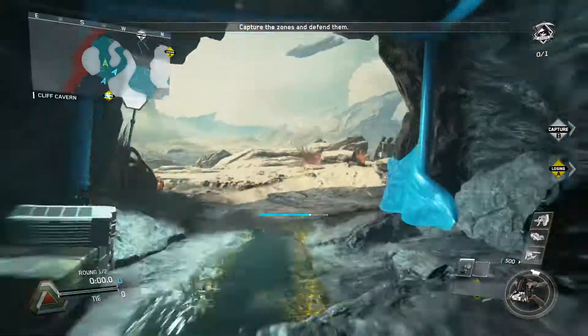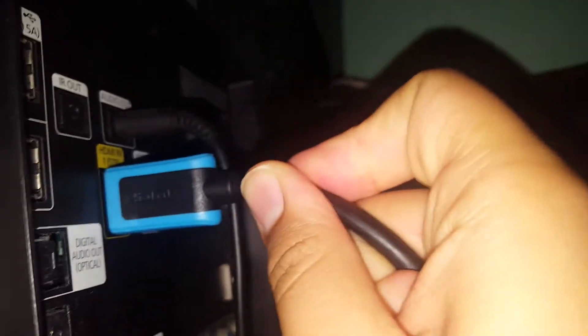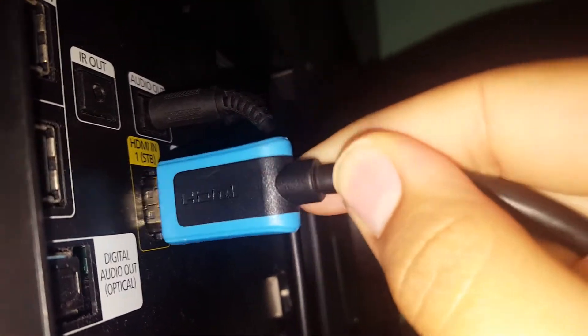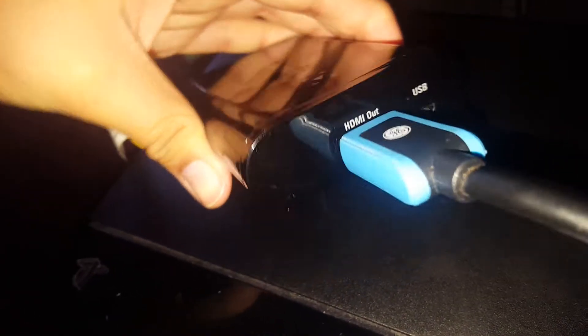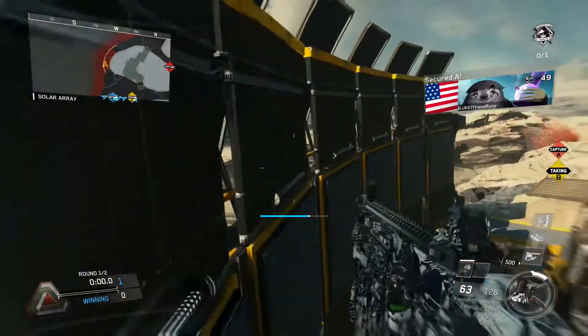Now that you've got your materials set up, it's time for wiring. Get your first HDMI cable and plug that into your TV. Then take the other end of that HDMI cable and plug it into the HDMI out section of your Elgato Game Capture HD. For the second HDMI cable, get one end and plug it into the PlayStation 4, then plug the other end into the HDMI in section of the Elgato Game Capture HD.